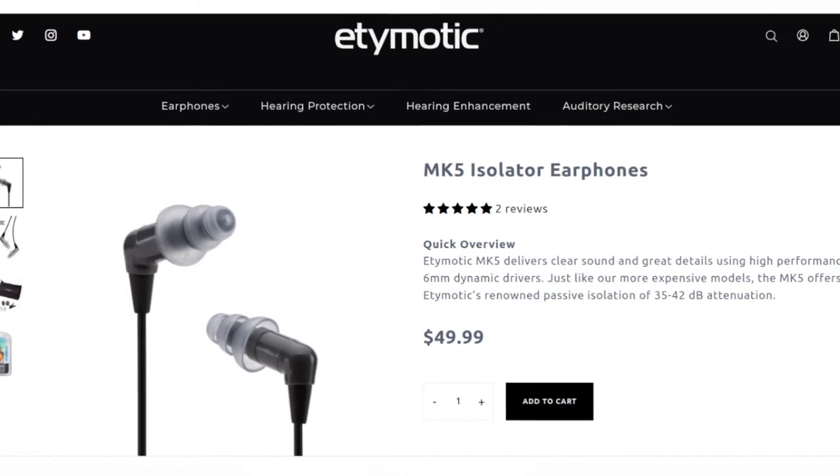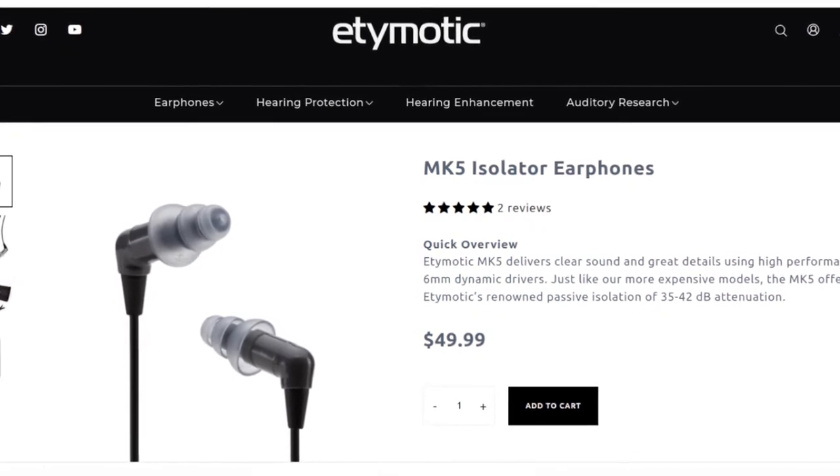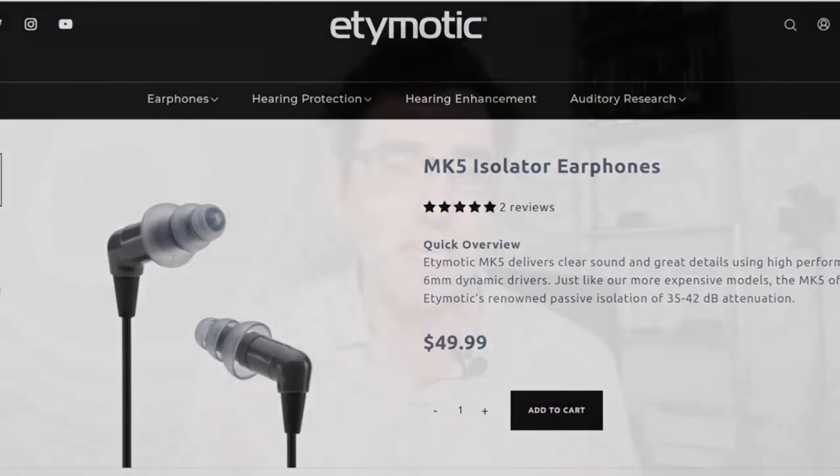What I found yesterday was the first time I actually brought them out to monitor camcorder audio, and I found they were brilliant. So what is an IEM — an in-ear monitor — and how does it differ from a pair of headphones?